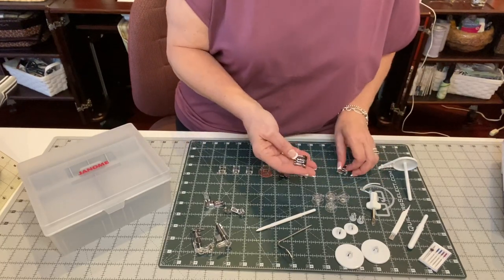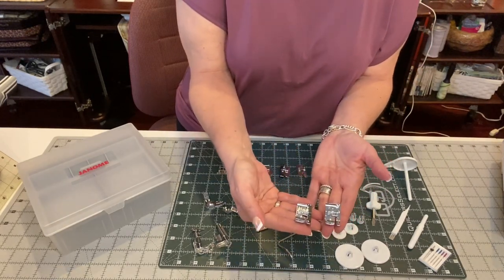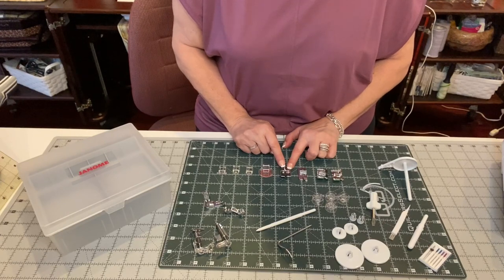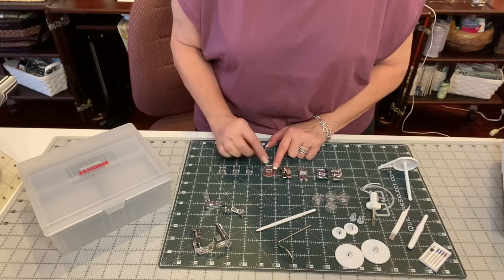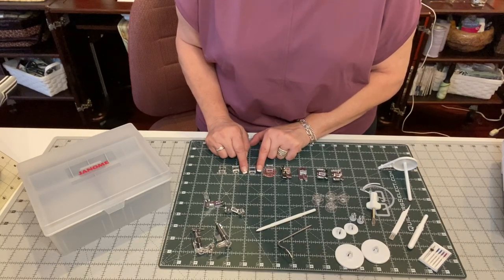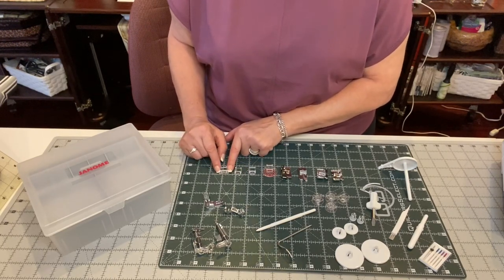You can see the difference between the quarter inch foot without a guide and the quarter inch foot with a guide — some people like to use a guide, some don't, you have the choice of both. You have your rolled hem which is D, the letter G is your blind hem, your free motion quilting zigzag foot, QC is your free motion quilting closed toe foot.